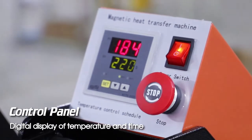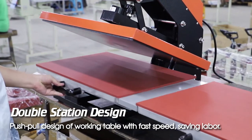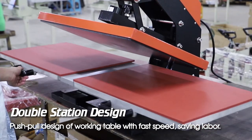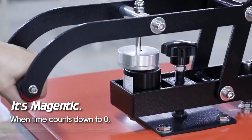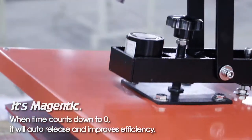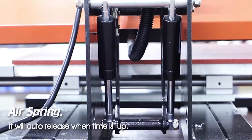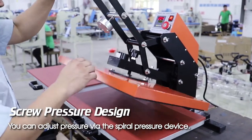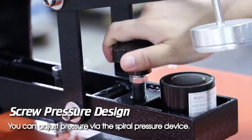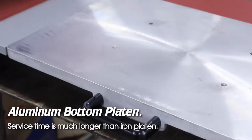Control panel digital display of temperature and time. Double station design, push-pull design of working table with fast speed, saving labor. It's a major benefit when time counts down to zero — it will auto-release and improve efficiency. Air spring will auto-release when time is up. Screw pressure design: you can adjust pressure via the spiral pressure device.